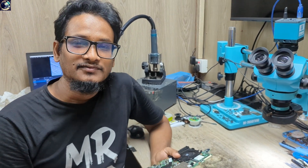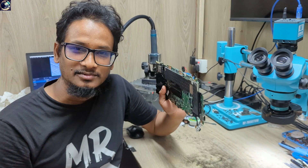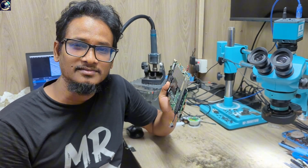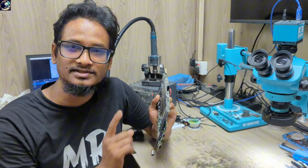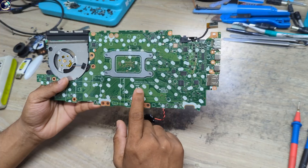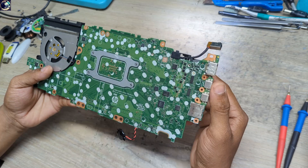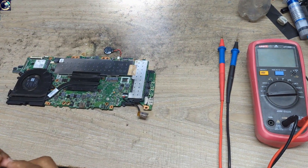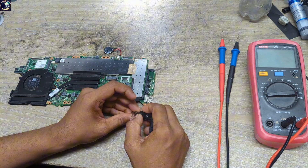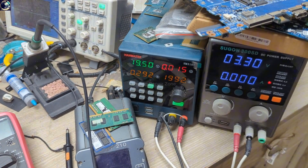Hey everyone, welcome back to another new video. I hope you all are doing very well. Today I'm going to fix this one — this is an HP EliteBook 845 G7 laptop motherboard and it's not turning on. I'll show you the motherboard part number. Let's plug it in and look at my power supply — it's not taking any amps.